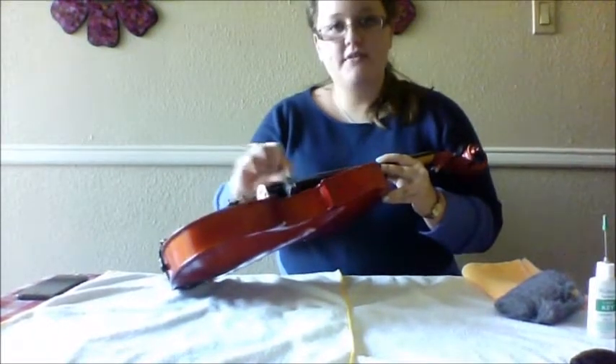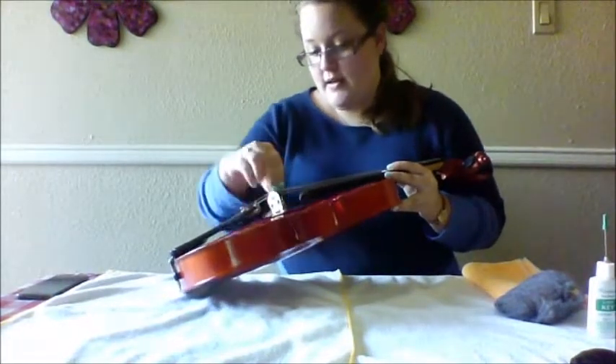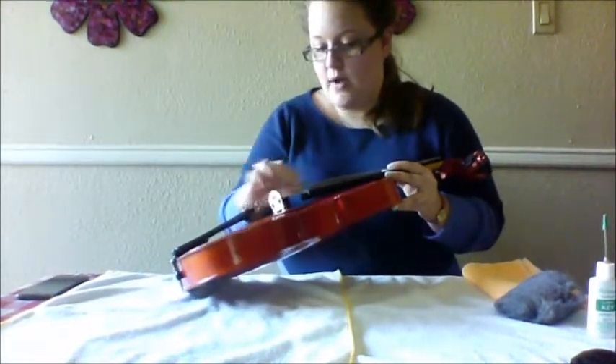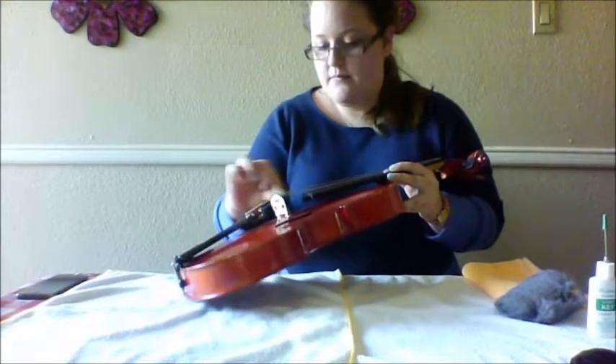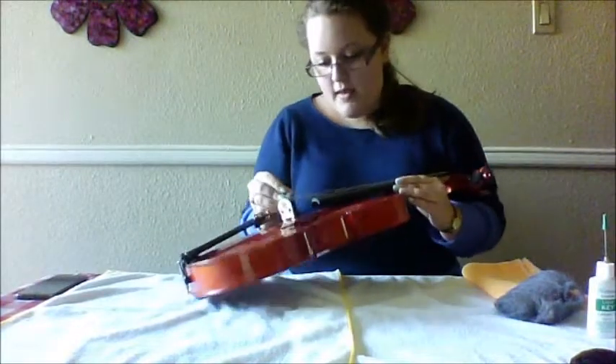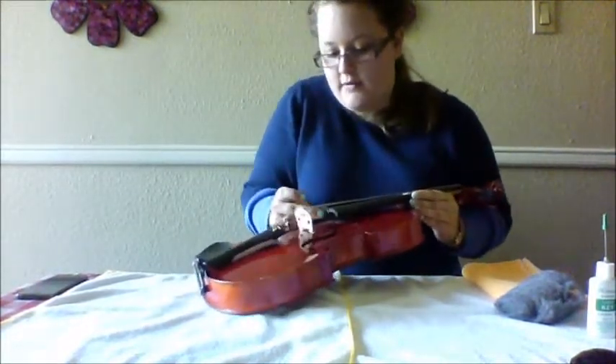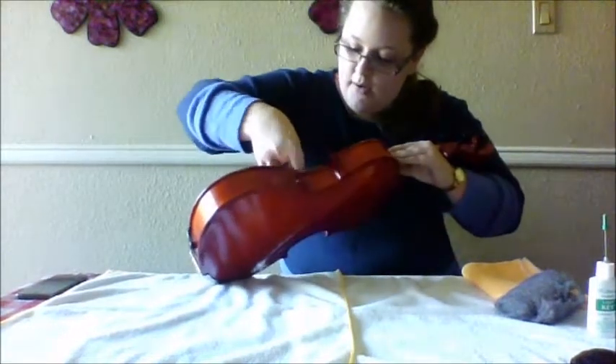You don't want to press too hard because you don't want to unwind the string at all. Just use a little piece of steel wool, nothing big. Also make sure you get the sides and the bottom, because a lot of rosin gathers at the bottom of the fingerboard.